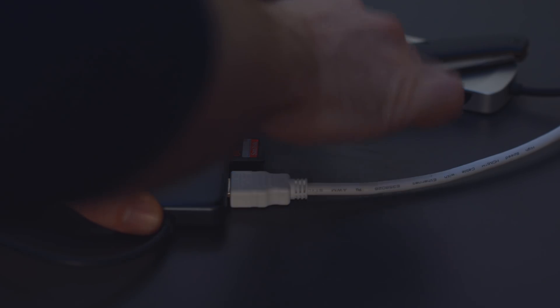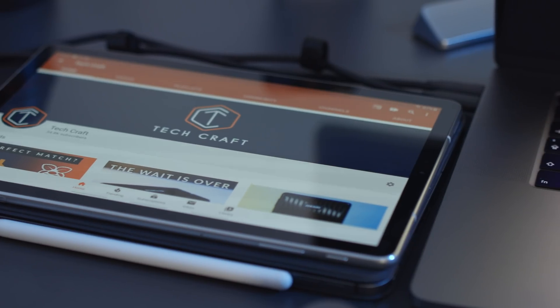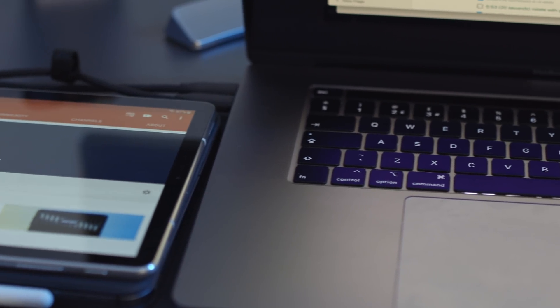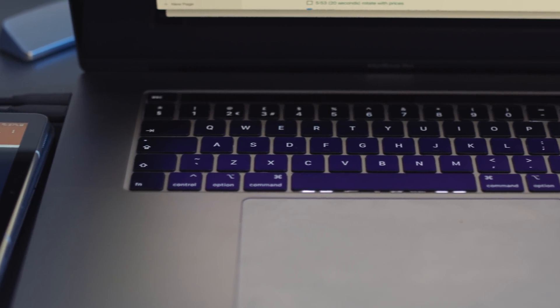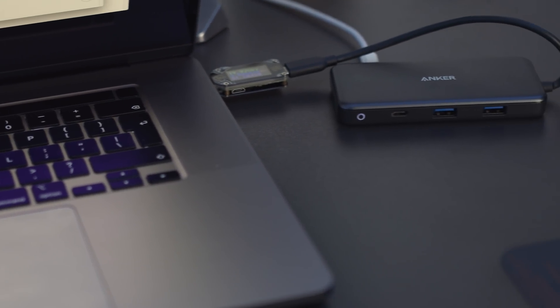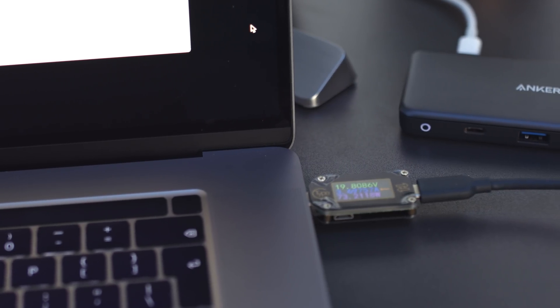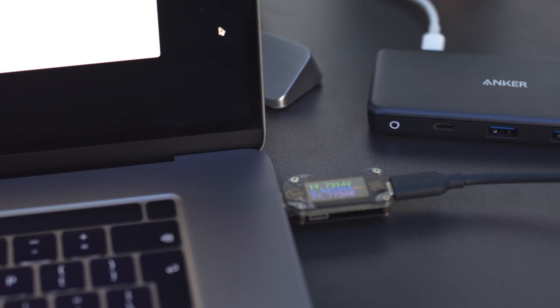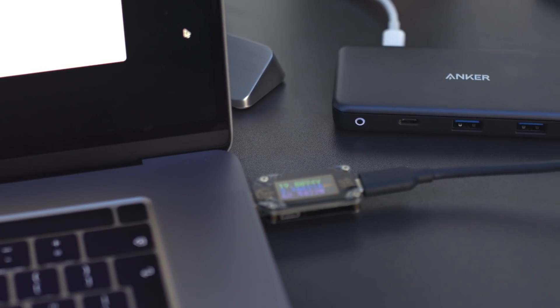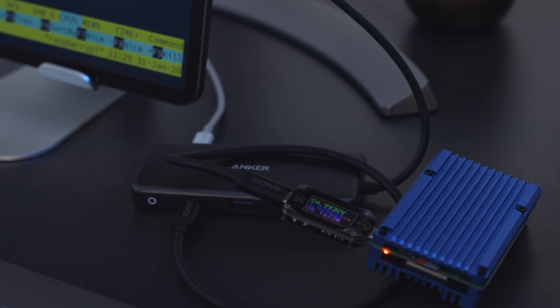The Anker is specified at a maximum 100 watts and the Kingston at 60 watts. 60 watts is enough for most laptops and tablets if you don't have a lot of external devices attached. For bigger laptops like the 16-inch MacBook Pro, if you're going to attach some external devices, the extra wattage up to 100 watts is definitely welcome. I tested both hubs with the exact same load attached — my MacBook Pro 16-inch, charging two tablets and powering an external drive.